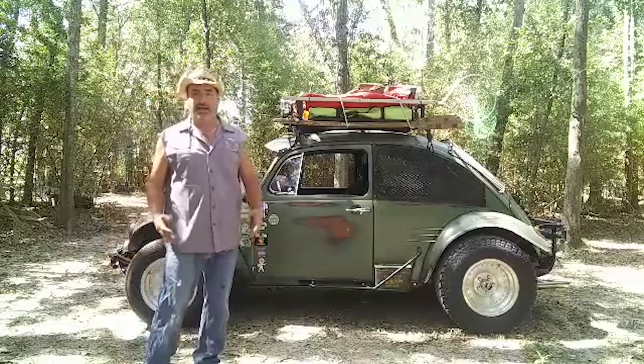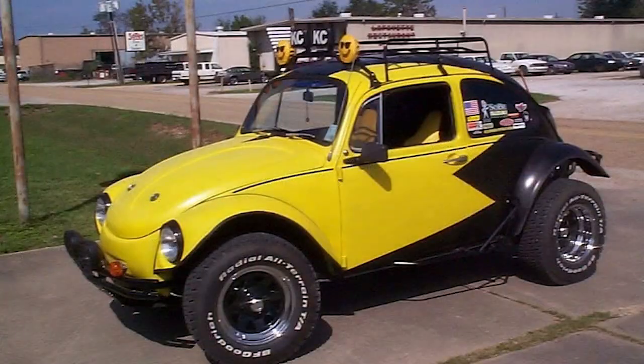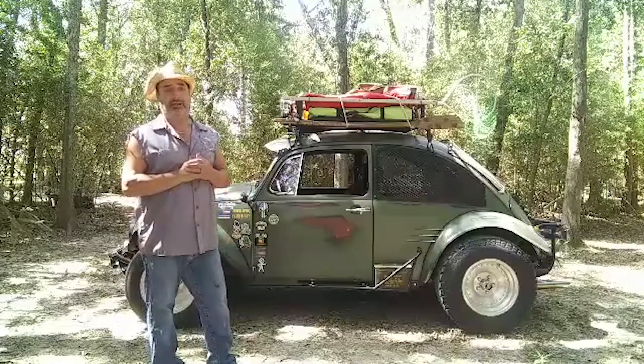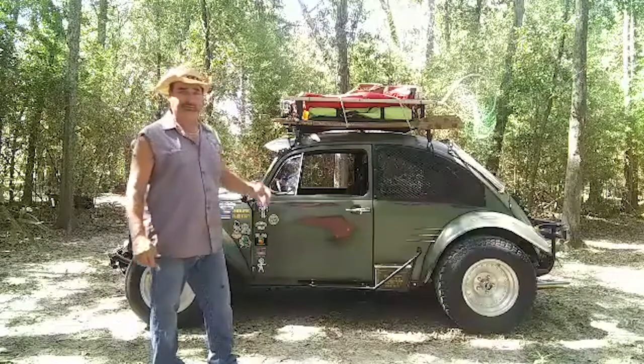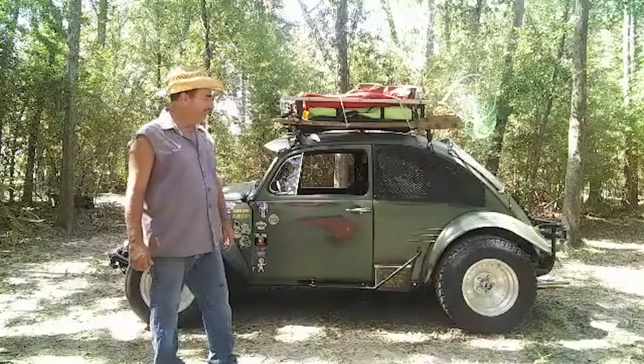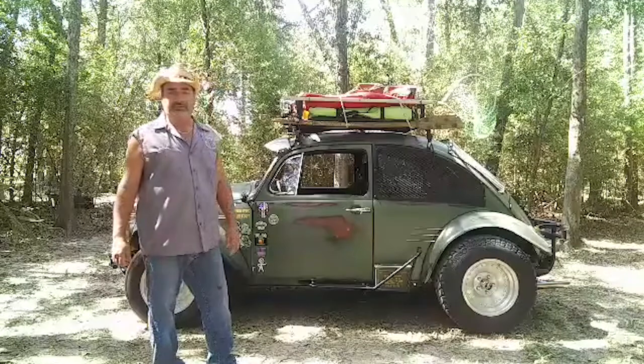And luckily, the guy I sold it to knew me. He owned the record service and he kept it for six years. And when I was able to get enough money, Lisa and I talked about it and we went back and purchased the car. And yes, I got it back, and it went as a dune buggy.